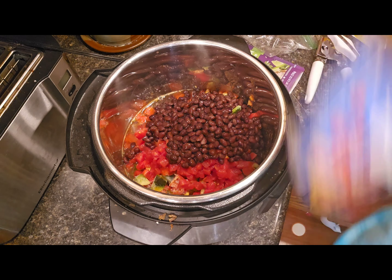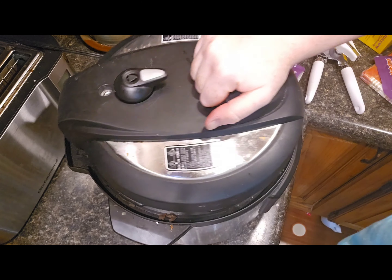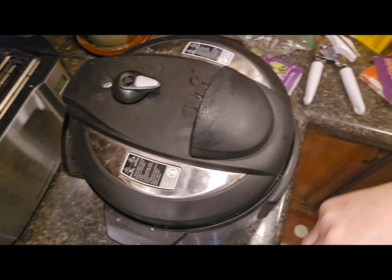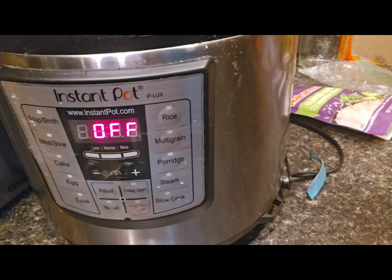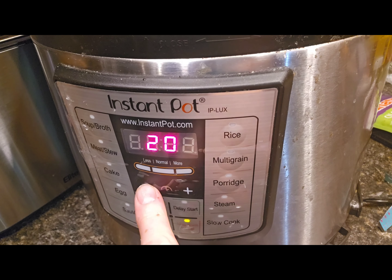Remember we're not going to mix anything. Just take the top, place it on, twist to seal, and make sure it's on seal and not vent. When the ingredients are fresh I usually cook for about 12 minutes. You can also do this frozen, which I've done before — it tastes just as good and I do it for about 20 minutes. But manual, 12 minutes for fresh.